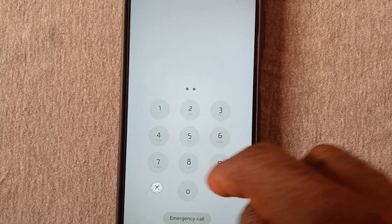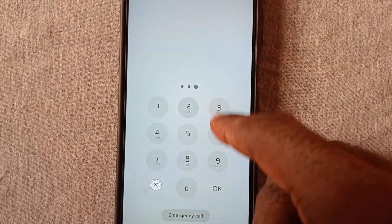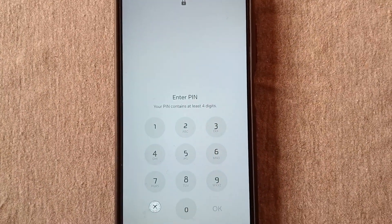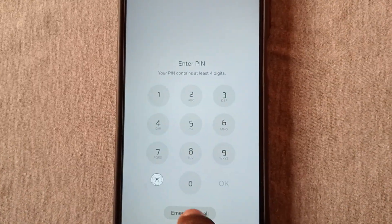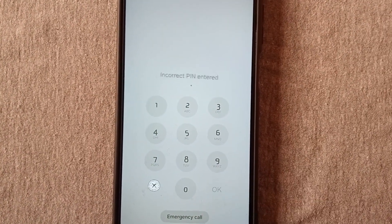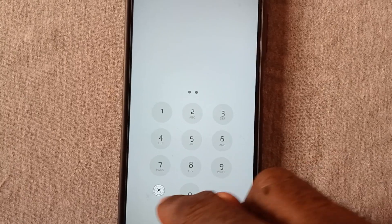Hello viewer. Did you mistakenly lock your phone with a strange password and you cannot remember the password you used to lock your Android phone? Or maybe you've not used your phone for a long time and you don't remember the password. In this tutorial, I'll show you how to unlock your Android phone PIN password without losing any information. All your files and applications will be intact. Stick to the end of this video to get the solution.